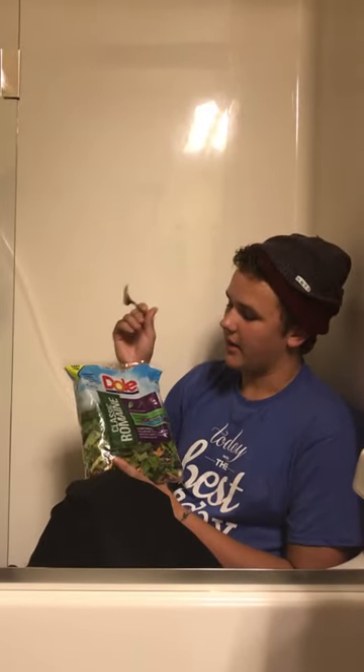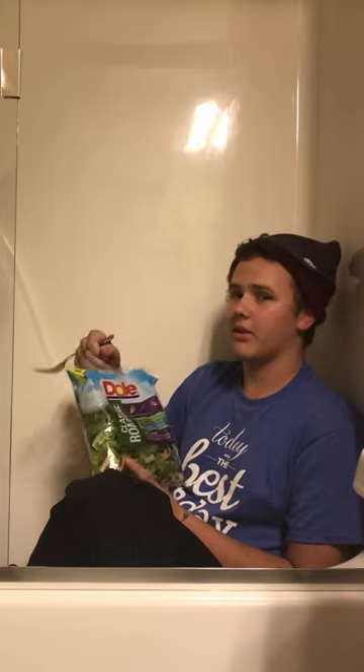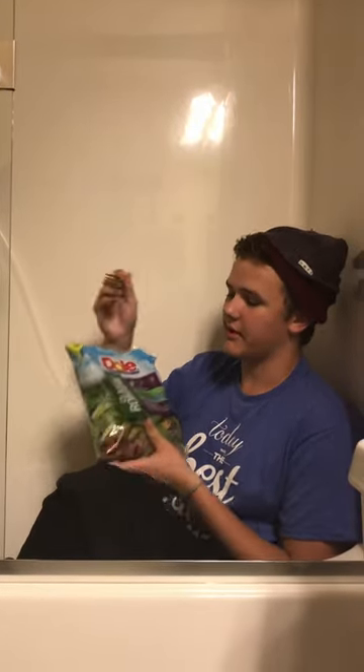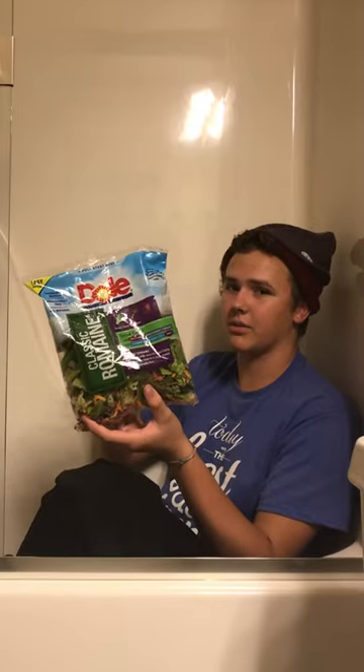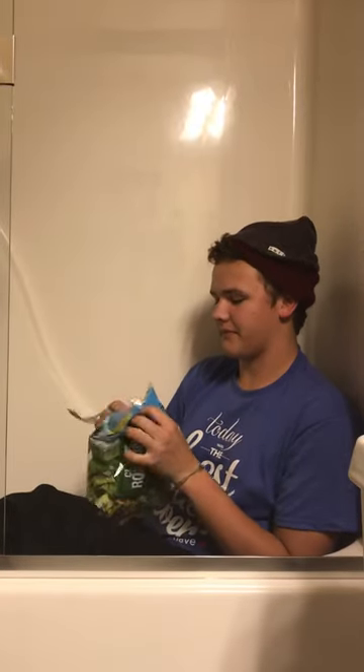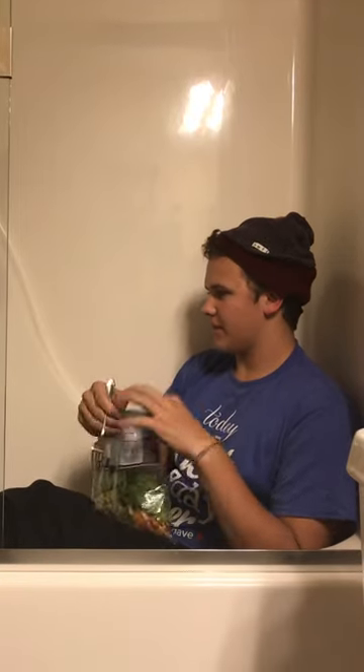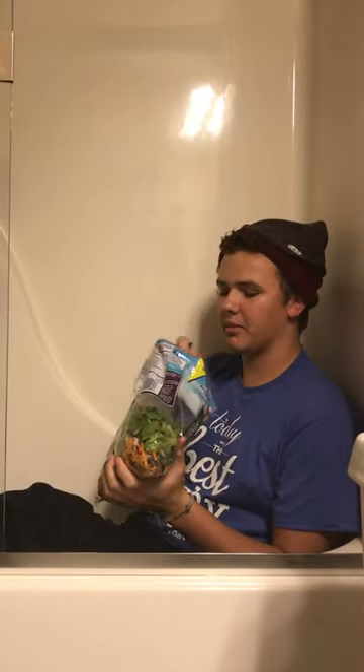Hey guys, it's Timster here, coming at you with another food review. Today we're going to dive into a thoroughly washed, preservative-free, all-natural Dole classic romaine. This is the whole package here.